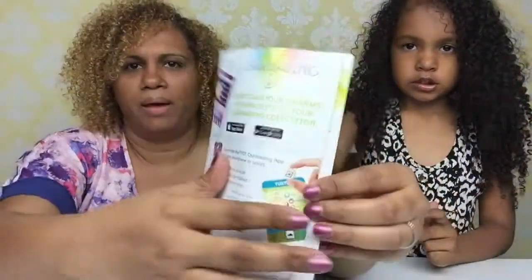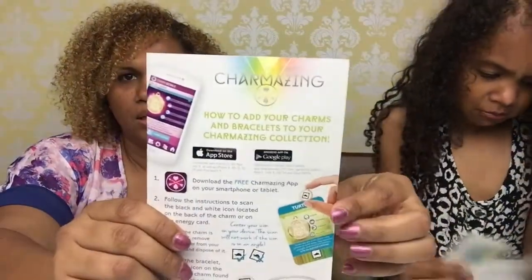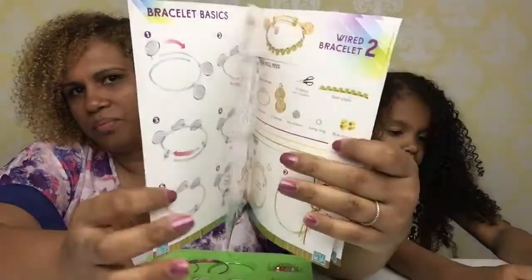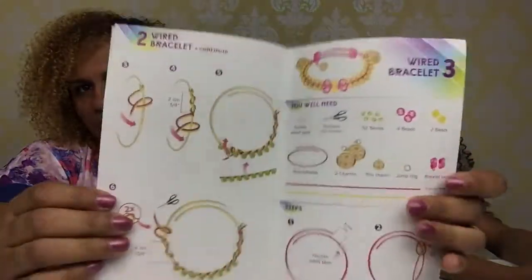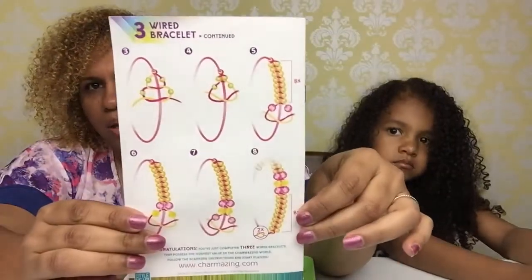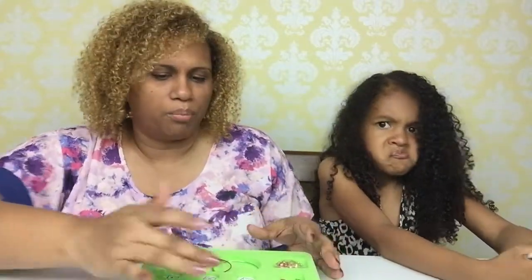And by the way, it does come with an instruction manual. Let me show the instruction manual real quick. There it is. It shows you step by step everything you can do with the thread and with the jewels. I think the instructions are really good. For the sake of this video not being super long, we're not going to do the thread or anything — we're just going to go ahead and put the charms on the bracelets and show them to you guys.